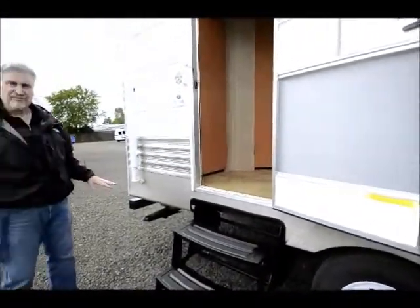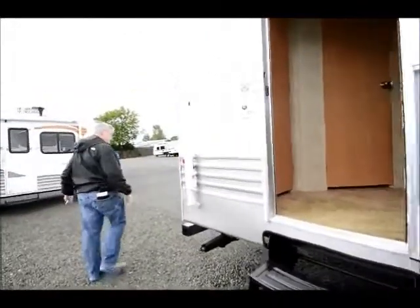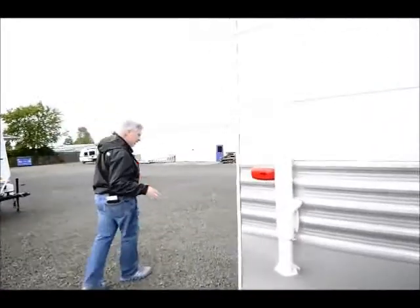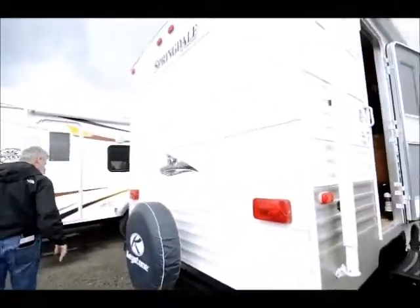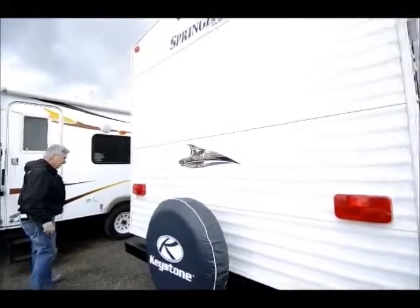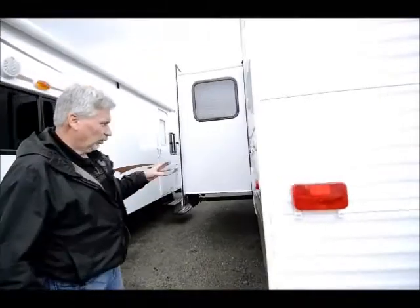It only weighs 5,030 pounds, so very lightweight. As we come to the back end here, it comes with a spare tire and a carrier. It has a utility shower on the outside, or an outside shower.